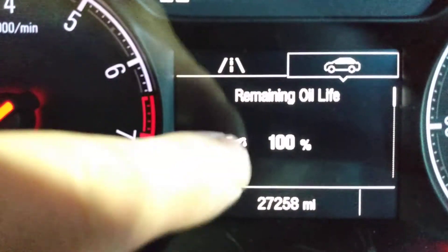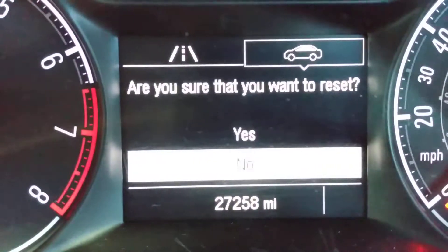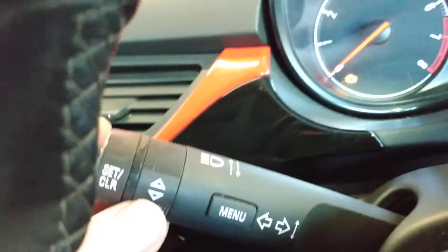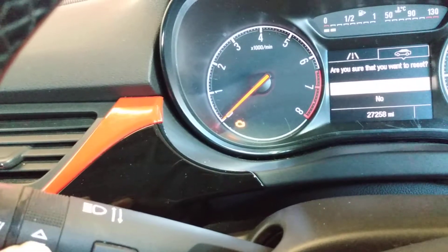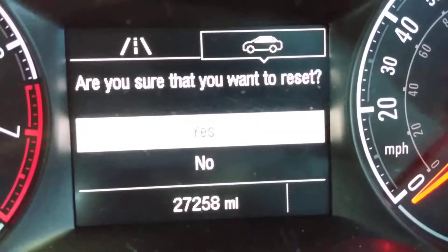This message will come up on the screen, and then you press reset and then you press this one. Then you move up with this, and then to confirm you press this.